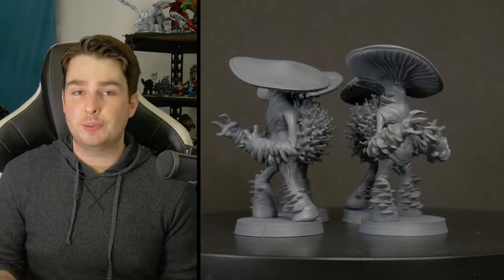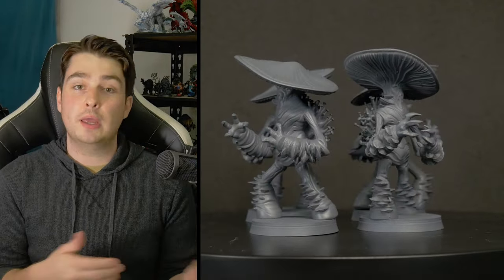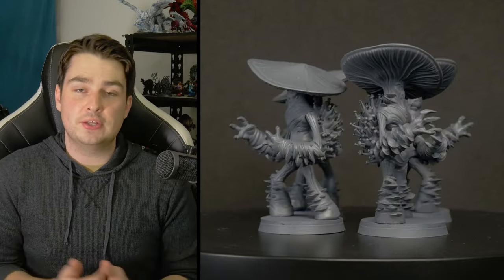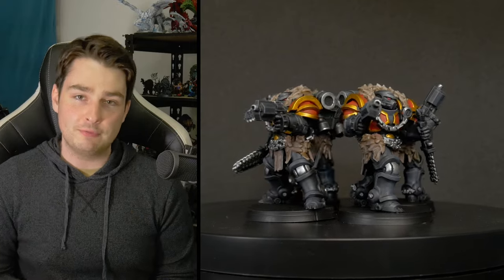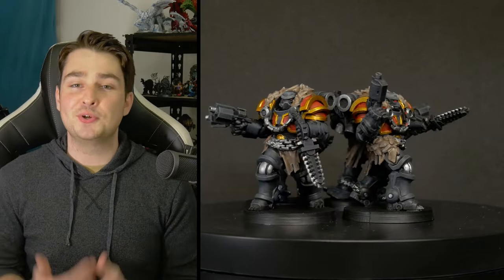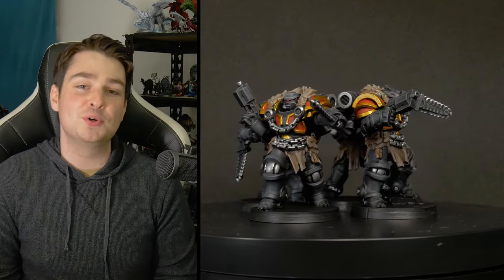Let me know down below if you have any experience with any of the resins we used today, or if you have a different go-to. Feel free to share your experiences with Wargamer or other brands of resin. Thanks again to Yes That's 3D Printed and their Wargamer Resin by Fauxhammer, as well as a huge thank you to all of the print stores that got involved with the video. Please consider liking the video and subscribing, but most importantly, thank you so much for watching — and as always, have a good one.